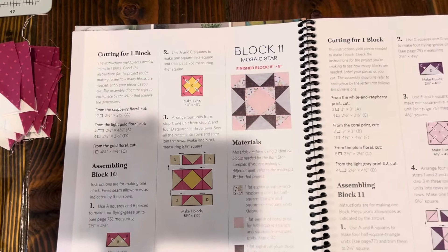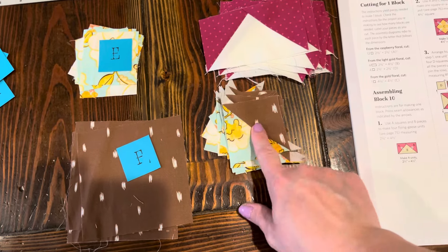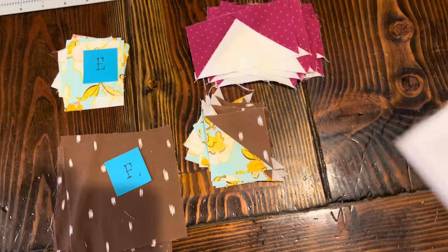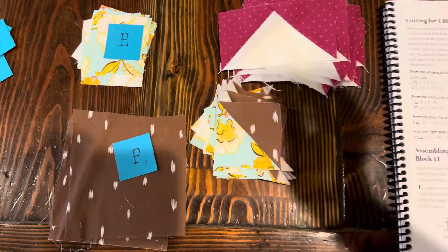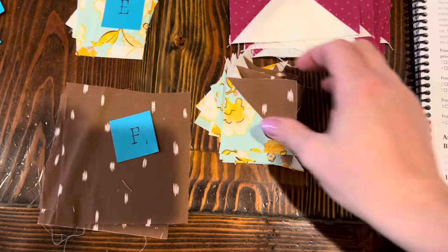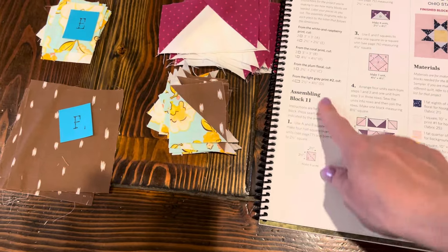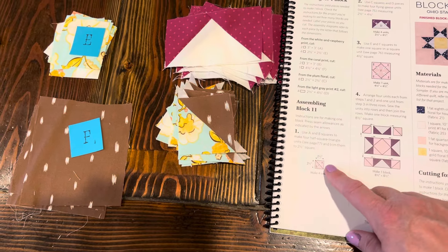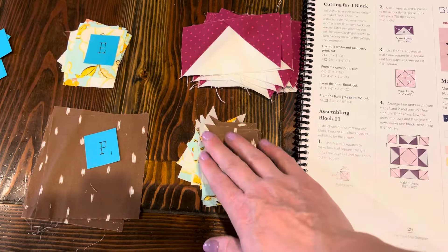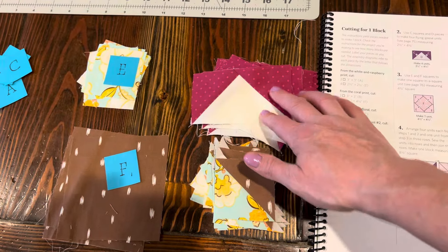Still working on block number 11 — here's where I'm at. I had to make these half square triangles and it says to square them up to two and a half inches. I did have quite a bit of trimming. I would really recommend squaring up when it says to on block number 11. I also had to make some flying geese units, and my next step is the square in the square unit.